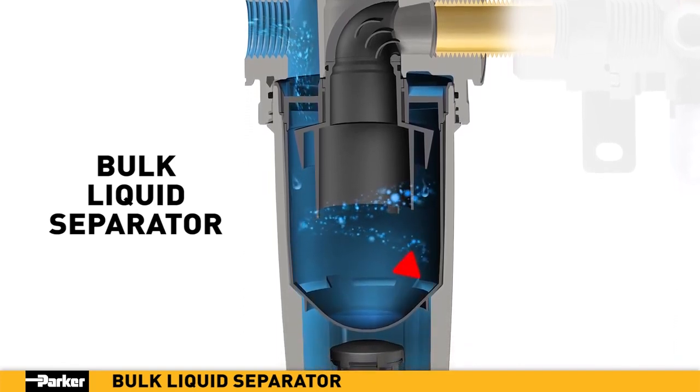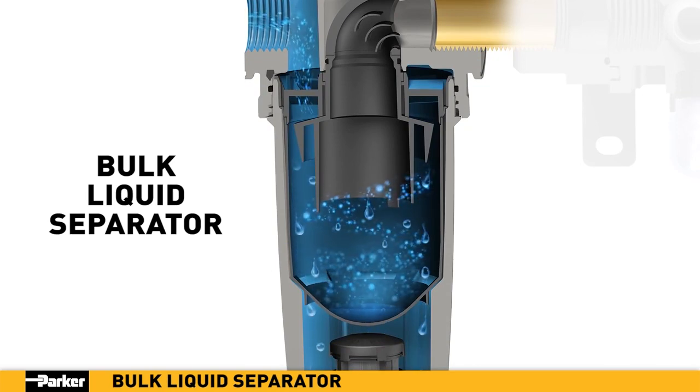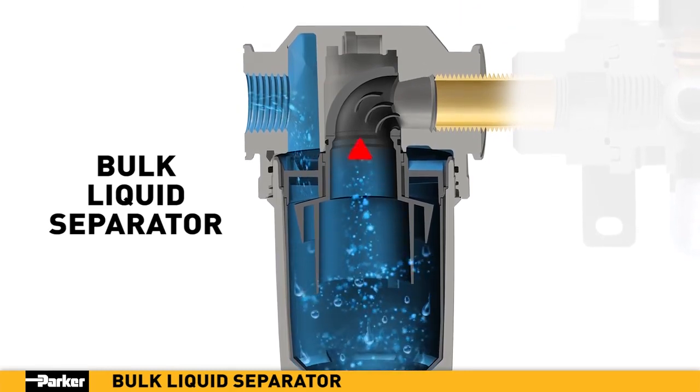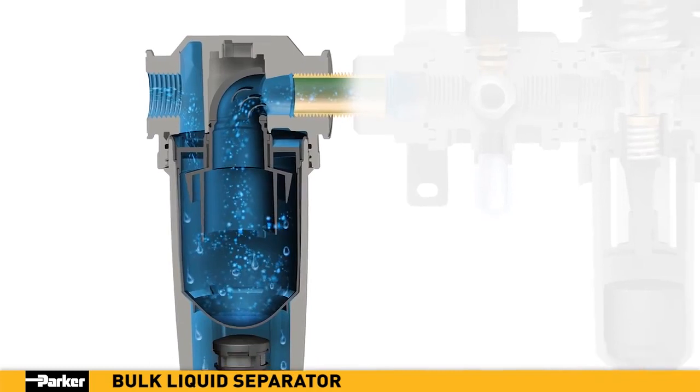The generated centrifugal force results in the expulsion of 98% of any liquid or heavy particle contamination. Clean air exits upward through the center, where specifically designed turbulence-turning vanes minimize pressure loss as the dry air proceeds downstream.